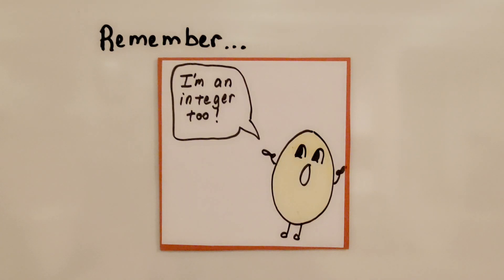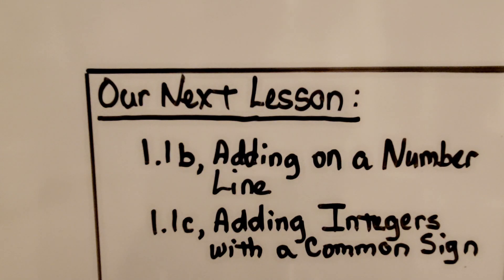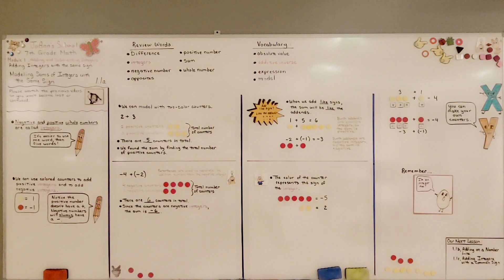Try to remember that integers are negative and positive whole numbers — and remember that zero is an integer too. Our next lesson, 1.1b, is adding on a number line. Now you can model adding like signs by making your own counters. I hope you have a wonderful day and I'll see you next time. Bye.